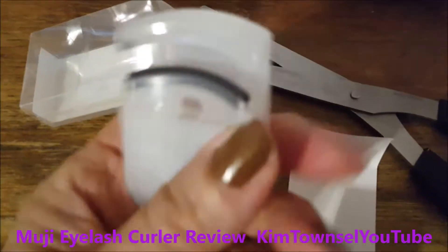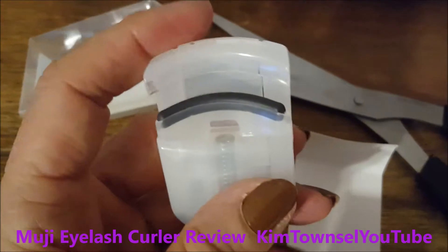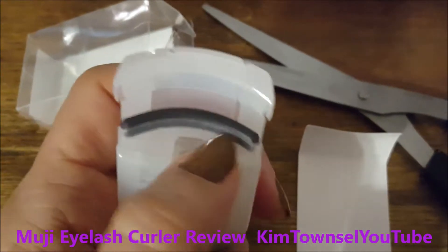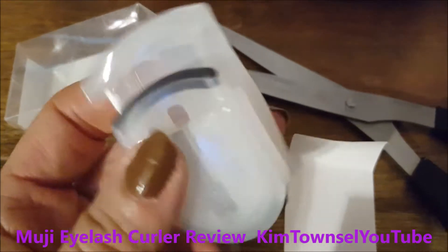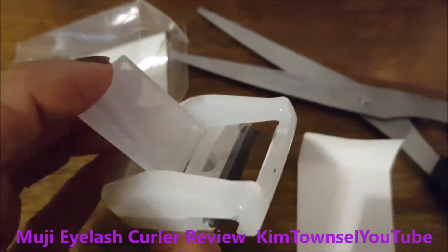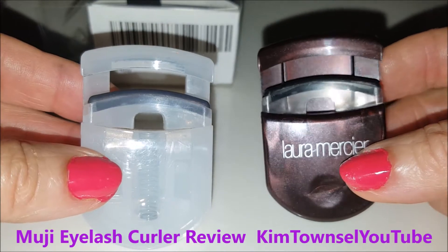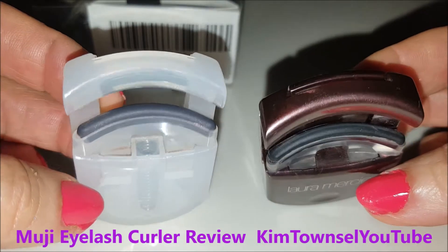What happens on these types of eyelash curlers is the springs wear out. I took one apart — you can see that in my other video — and they just don't crimp anymore. This one also comes with a spare rubber or latex liner. I know the other ones have not irritated my eyes, though I've had a latex allergy in the past. Really, it's hard to tell any difference between the two. They almost look as if they could be made from the exact same mold, which I'm sure engineers have no trouble copying.